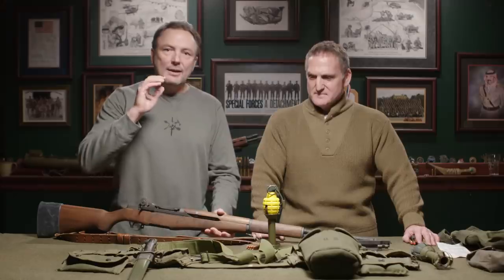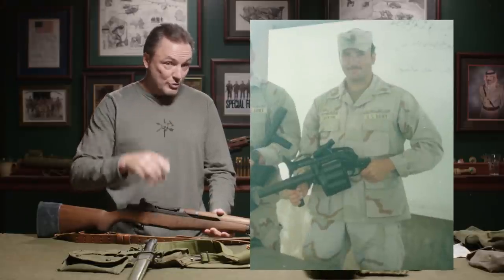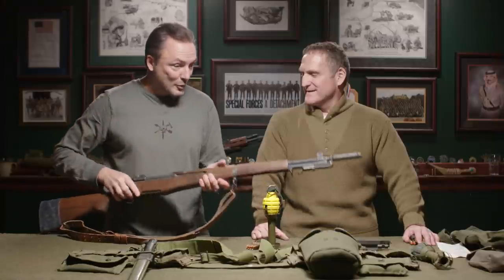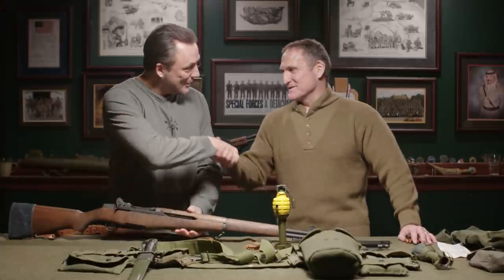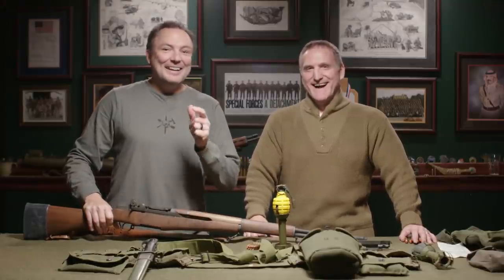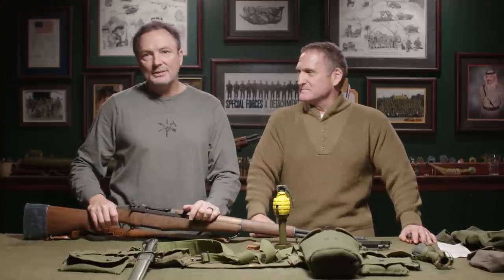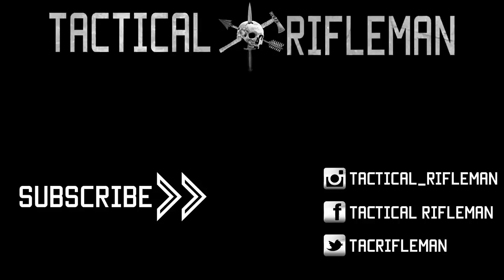I came in the military when they were using the M203 grenade launcher mounted under the M16. I've played with M79 thumpers, the six and eight-round rotary drum launchers, and Mark 19 and Mark 47 automatic grenade launchers — but they all go back to this right here. Questions for the Sergeant Major, put them in the comments below, and we'll see you next time. If you like this video, make sure to like, comment, and subscribe, and follow us on Facebook, Instagram, and Twitter.